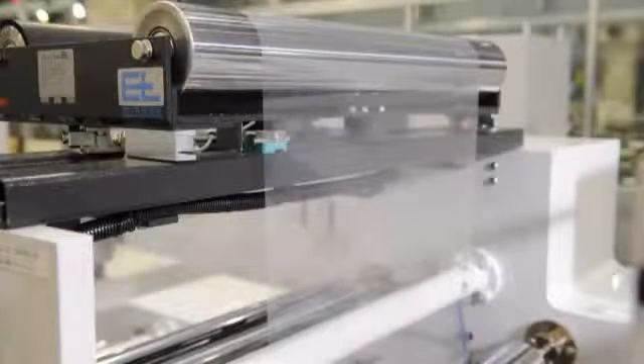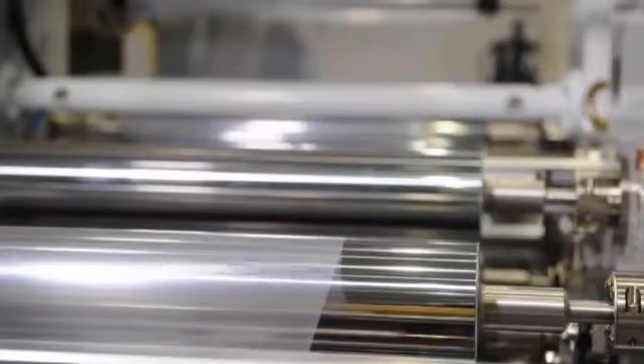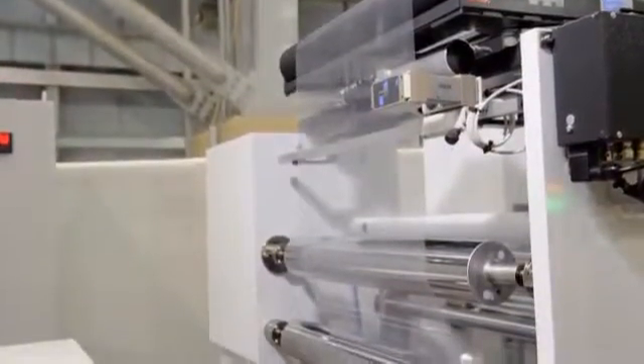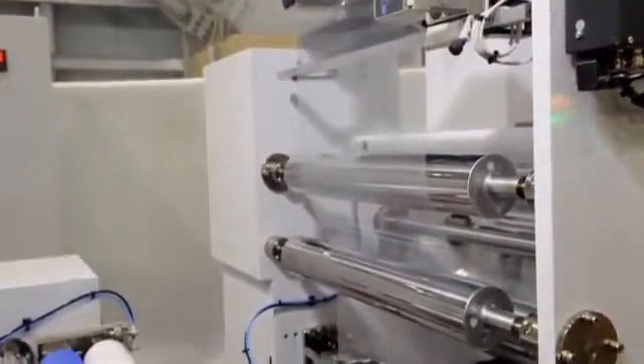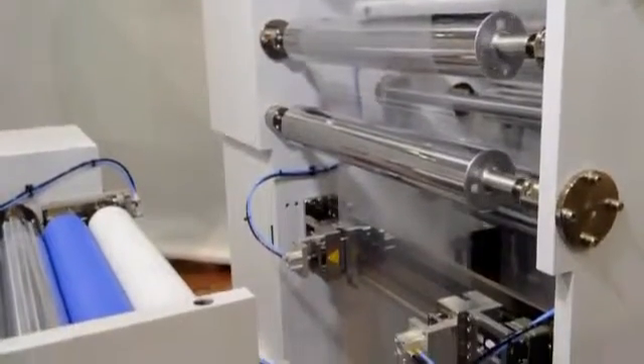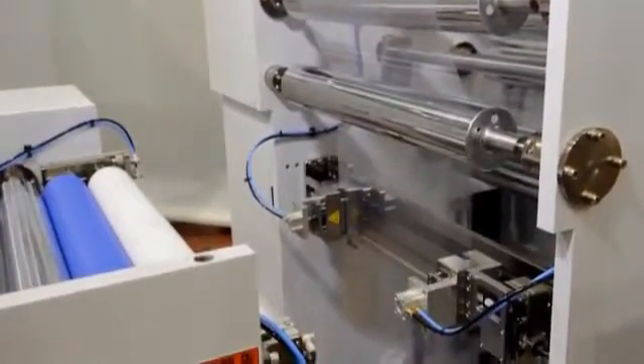A series of dancer rolls is available for converting the continuous feed to intermittent feed for screen printing. It becomes the buffer for the stroke set on the printing press. A roll edge is detected by an ultrasonic sensor, and roll film meandering is corrected by the CPC device.